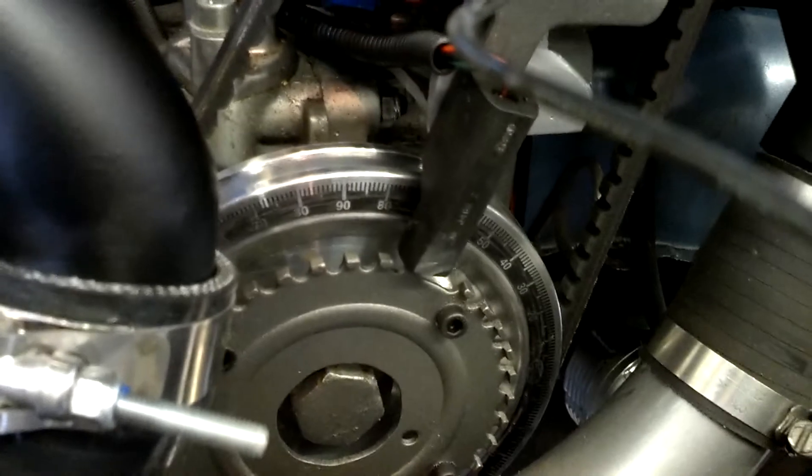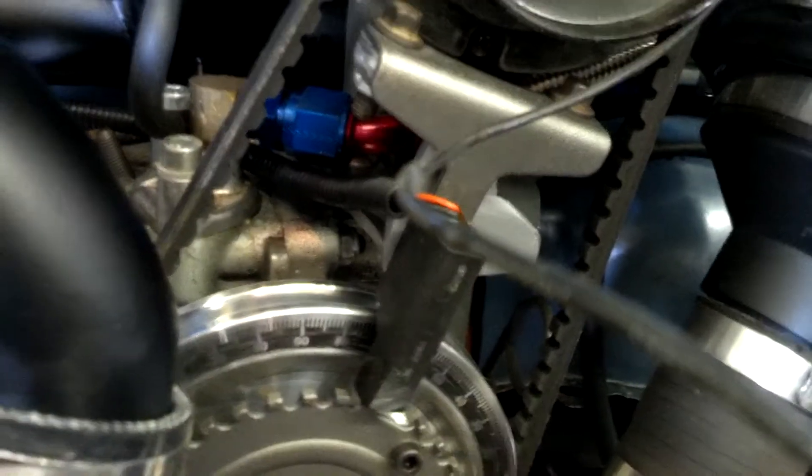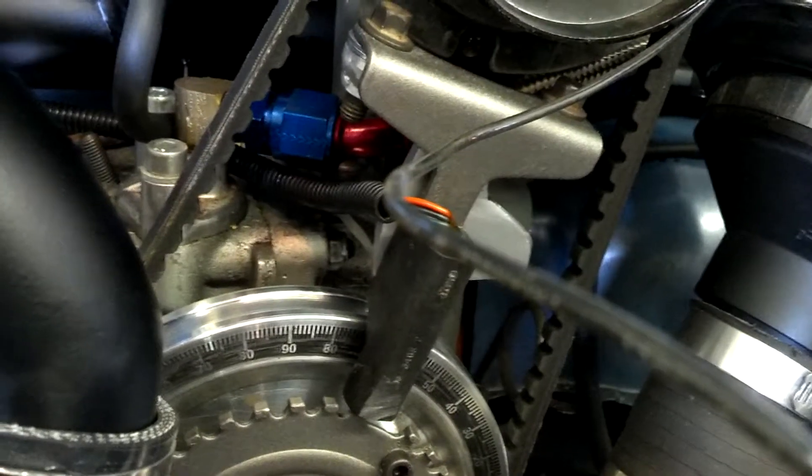Down here I've got a trigger wheel — 36-1 off of a Ford F-150. And the hall sensor came off a Dodge Durango, I think it's a 5.3 liter V8. Not exactly sure, but it's like a 2000, 2002 I think.